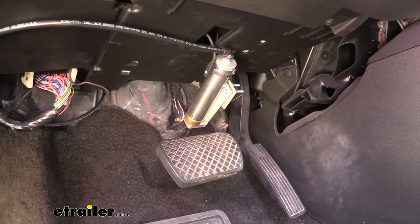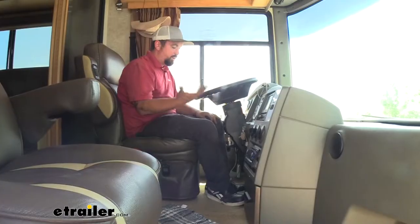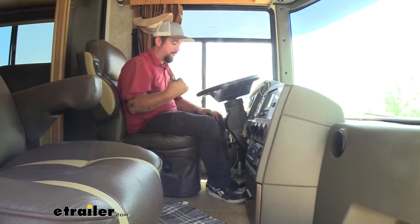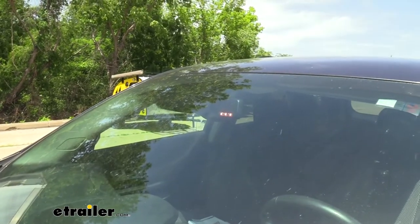As I activate the brakes on the RV, it transmits that to the vehicle and slows the car down. As I press the brakes in the RV, the brakes are also applied on the towed vehicle. In the camera, I can actually see the indicator light lighting up, letting me know that the brakes are working.